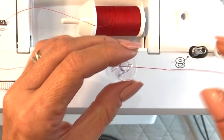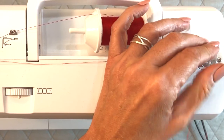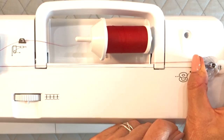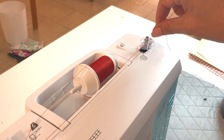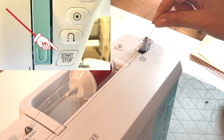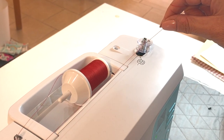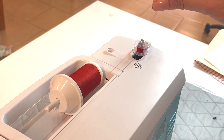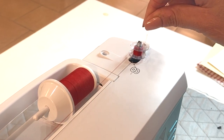Then put it on the bobbin winder and press it down, sliding it all the way over to the white disc. Now hold the tail end really tight and high when you get started. You can either press the start/stop button on the front of your machine or use your foot pedal on the floor. Go ahead and start the bobbin spinning and let it go for a while so it fills up a little bit, then stop.